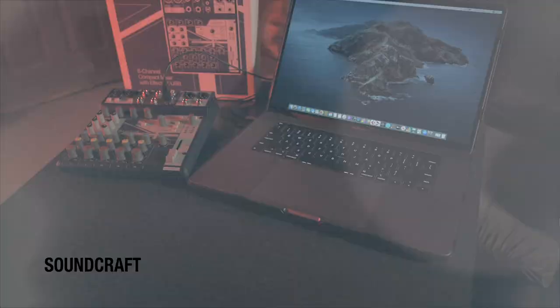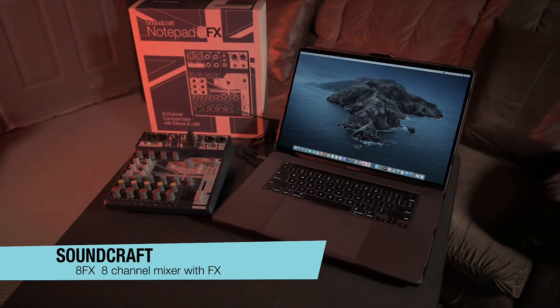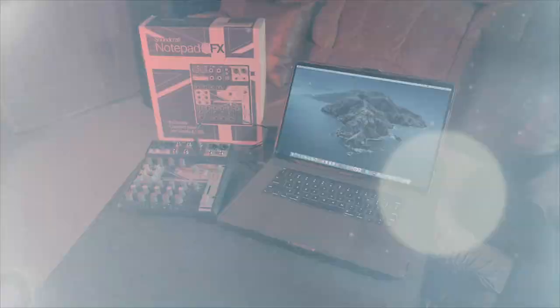Hey guys, it's Steve from Featherlight, and today we are talking about this little beast of a mixer, the Soundcraft 8FX. This thing has got a secret weapon built into it that nobody is talking about, especially now in 2020. It is a hidden feature that makes this thing a tracking, podcasting, and overdubbing monster, and there's nobody anywhere near its price range that can offer the same features.